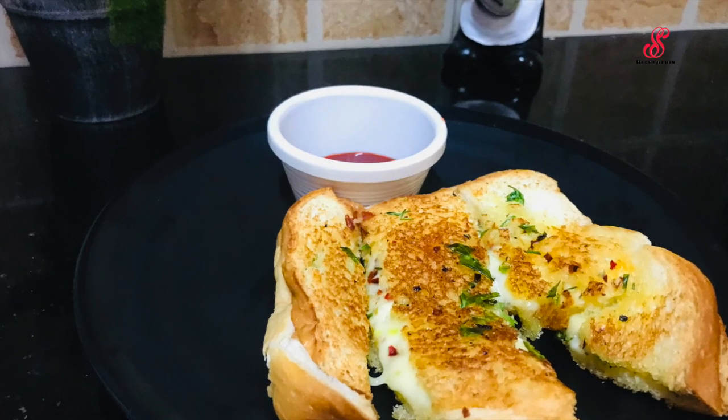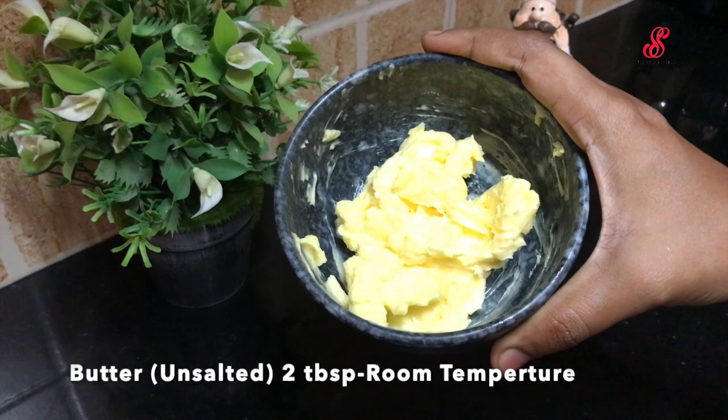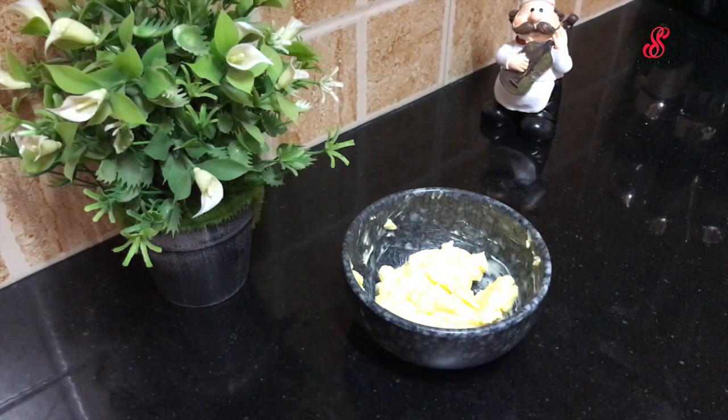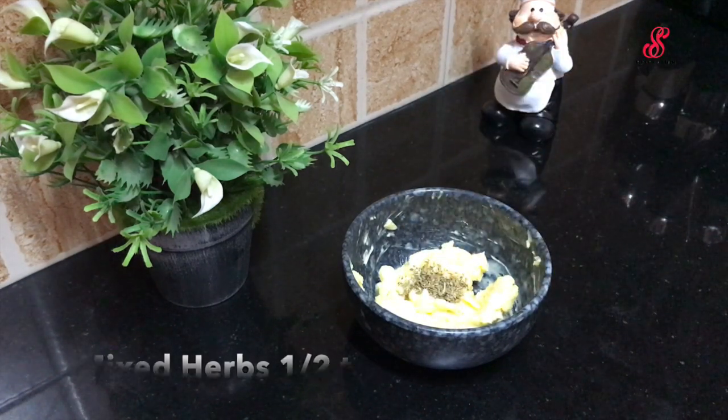This is very simple. Unsalted butter, room temperature, 2 tbsp. Mixed herbs, 6 tbsp. Add chili flakes, 1 tsp.